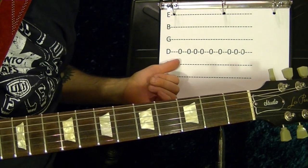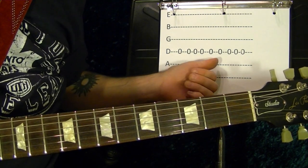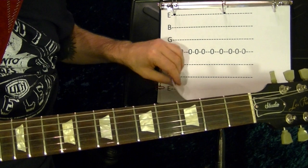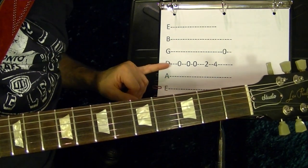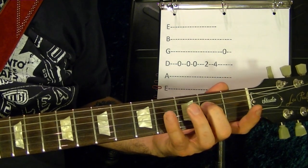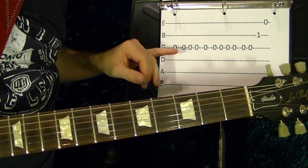Then it's the fourth string open once, then three times, and once. Once again, then three times. Then it's the G-string open once, then twice. The fourth string second fret, fourth string, third string open, first fret. Then the same rhythm pattern but on the G-string.